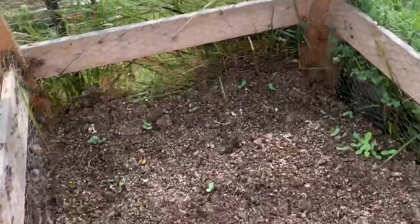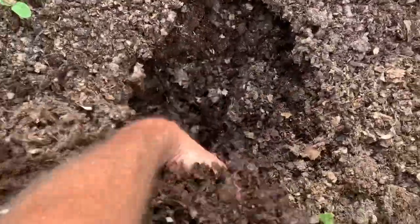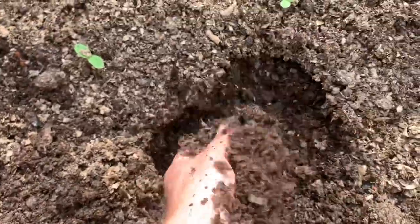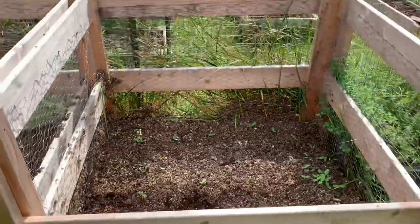When you get done you end up with some pretty good dirt. Mix that in with your soil and you've got some good stuff. We'll update you next week.